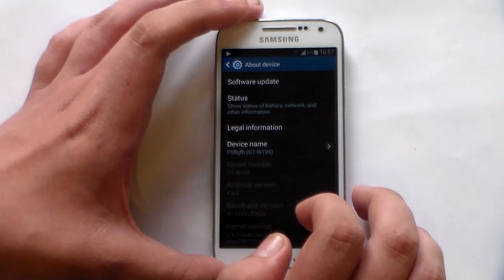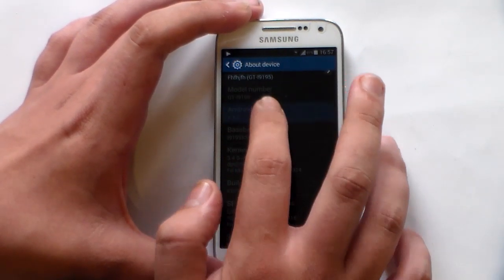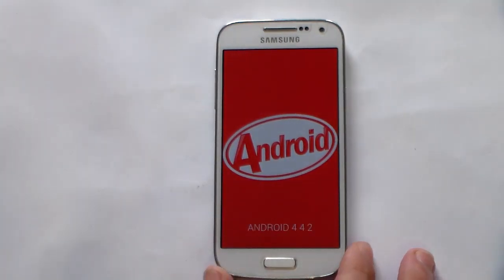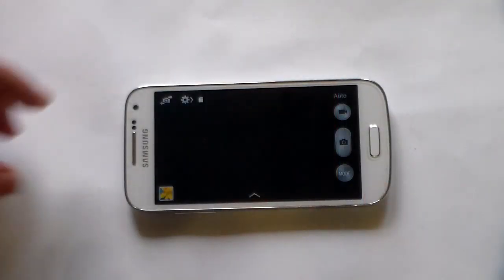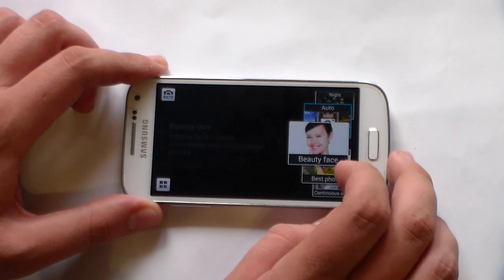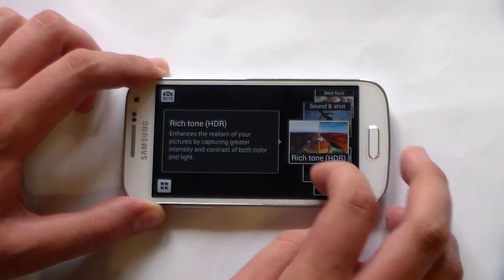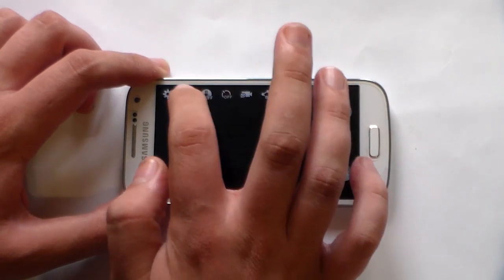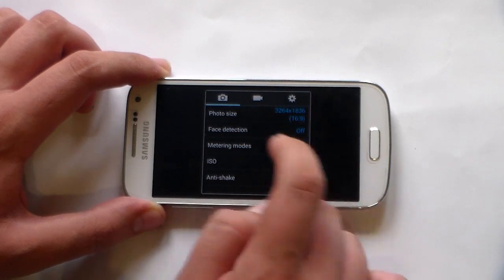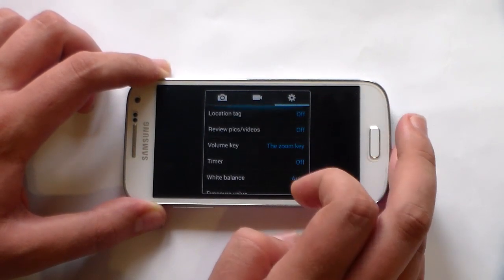Let's head into About Device. Finally, Android 4.4.2 — let me tap on the build. KitKat on the Galaxy S4 Mini — an official build from Samsung. As for the camera, for those who might have been hoping to see some new presets — for example, Sound and Shot or Rich Tone — there's nothing new here. You still have the same options and settings for photos, videos, and the overall camera settings.